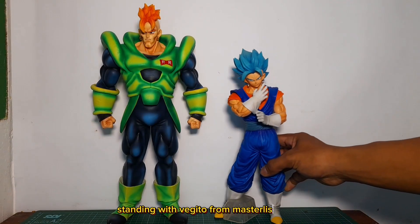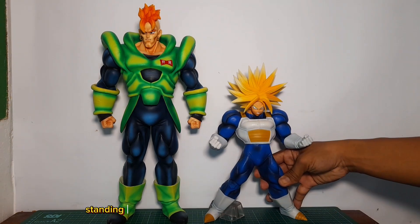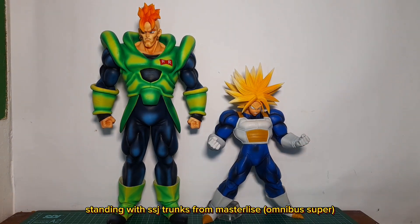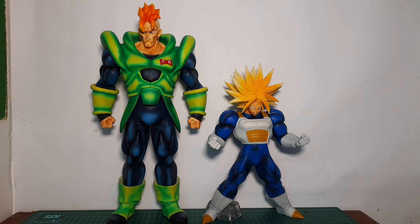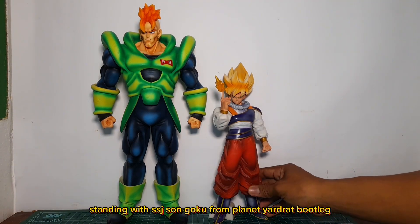Here it is standing with Vegeto from Nastralize Extra, standing with SSJ Trunks from Nastralize Omnibus Super, and standing with SSJ Son Goku from Planet Yardrat bootleg — giving a great sense of scale comparison.